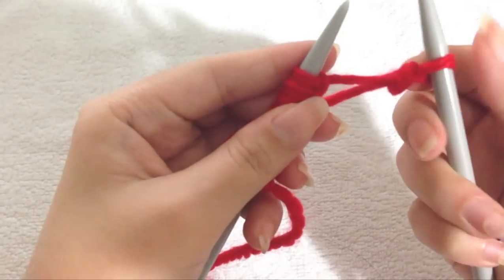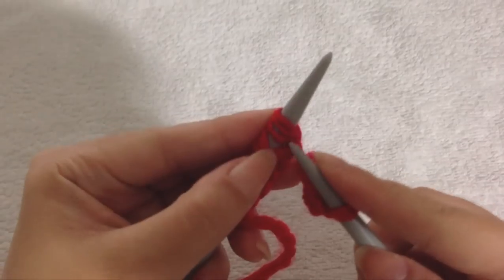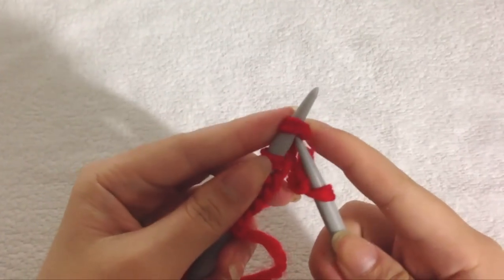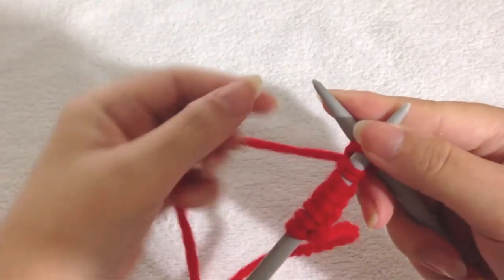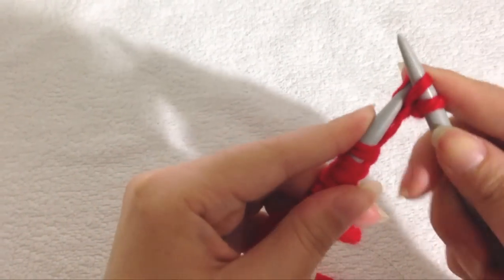I'll show you again — you want to locate your next stitch. Notice how my right needle is going inside the loop from the left side of the stitch. This is very important because if you're going from the right side of the stitch, you will be purling instead of knitting.